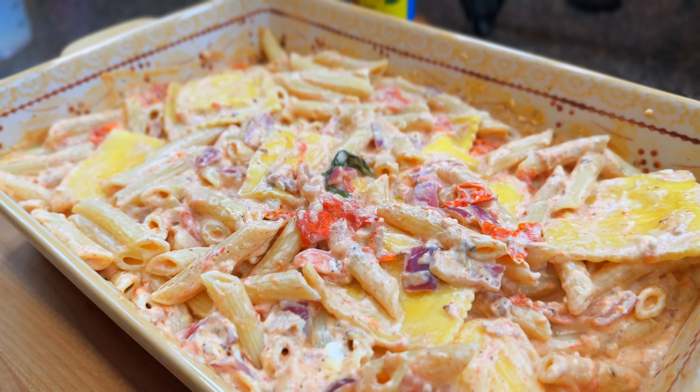Today I'm going to show you how to do the very popular borsini pasta recipe the El Yucateco way.